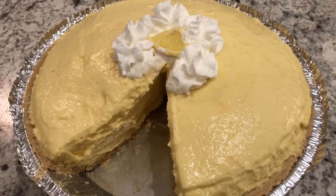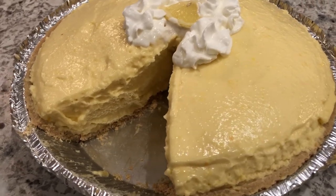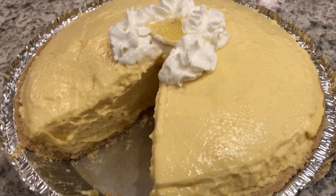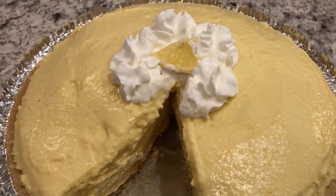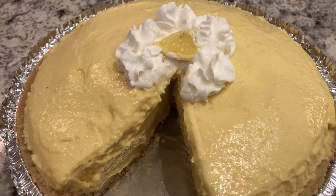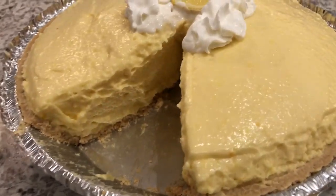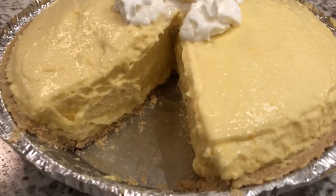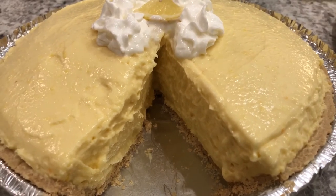Here is the lemonade pie — I actually let mine stay in the refrigerator overnight. I garnished it with a little bit of Cool Whip and a little slice of lemon. You can decorate it any way you'd like. It is a very light pie, very lemony, and so delicious.